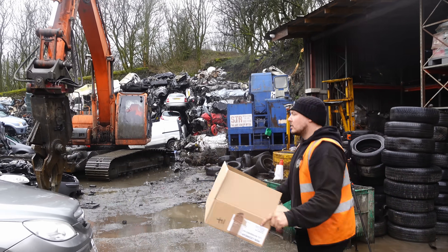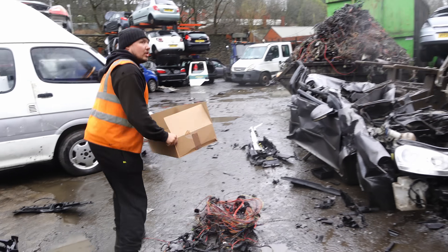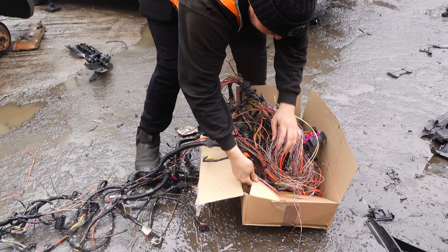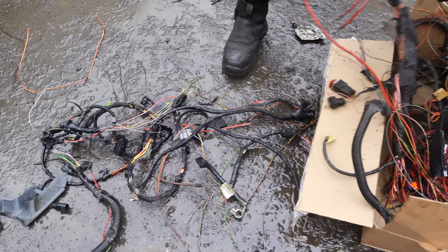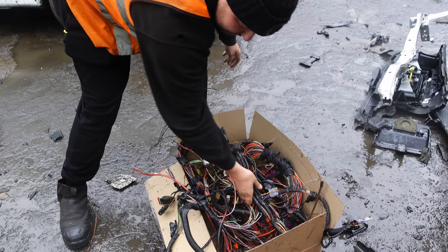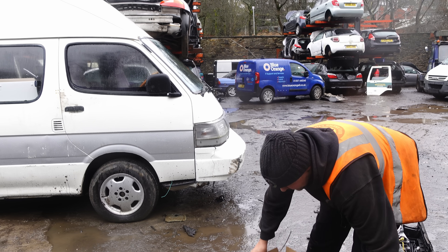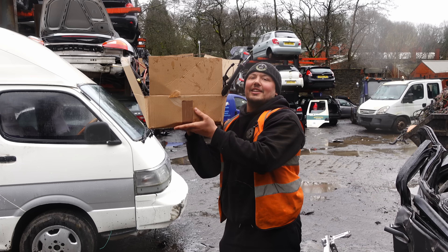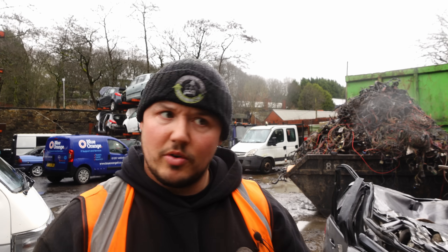I've got a cardboard box here. I'm going to put the wire in it, set the scales to zero, and then find out how much copper loom is in this box. It's actually quite a lot. I'm going to push for ten — I reckon ten kilos. Right, let's go and find out.